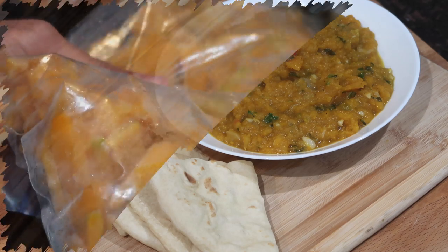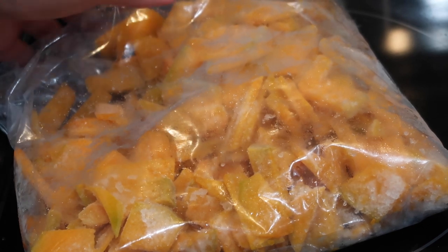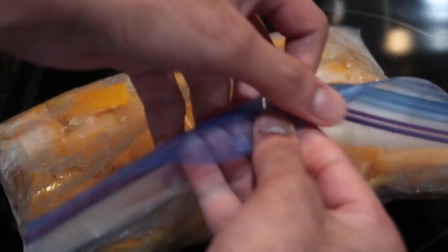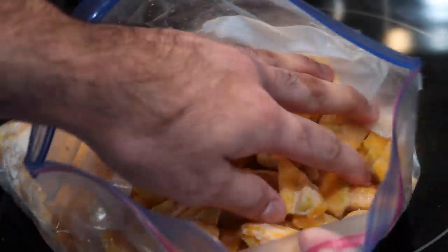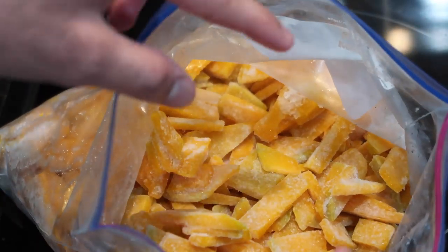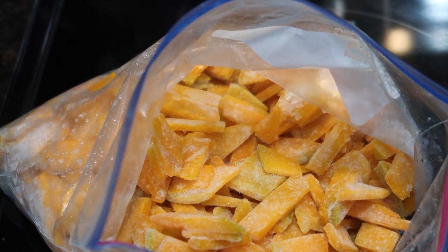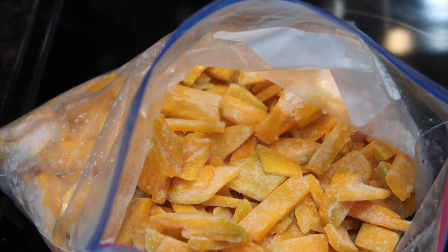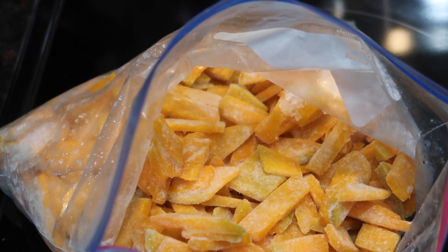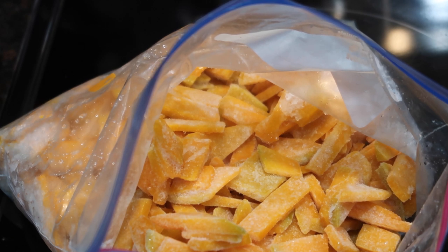Now I also wanted to mention that this pumpkin I'm using today is the one I shared with you guys in a previous video where I showed you how to chop up the pumpkin, wash it, and then freeze it. During quarantine a lot of us were not able to get out to the grocery store, so I shared some ways to prep these vegetables, put them in the freezer, and so I'm gonna be using my frozen pumpkin today to put together this dish. Having that pumpkin frozen and washed already was amazing because it took about half the time to put this dish together, since I didn't have to peel and chop any pumpkin.